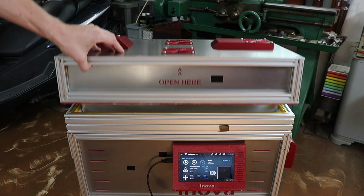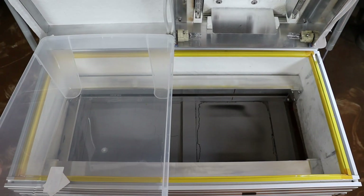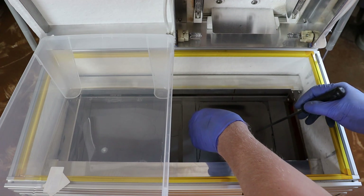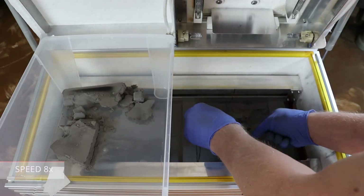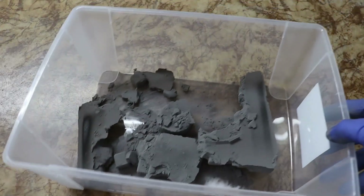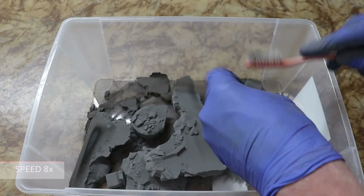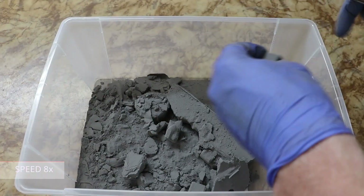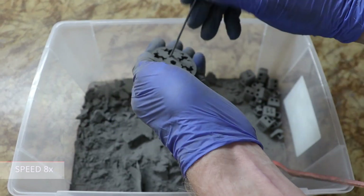Once the printer has cooled down we can open it and see what happened inside. The archeology work can start. I haven't yet made tools for removing the powder cake, but it's not a problem because there are just a few objects in the print chamber. I'm using a nylon brush to clean all the parts from the surrounding powder, and afterwards I use a compressor to finish it. After a few minutes, cleaning is done.